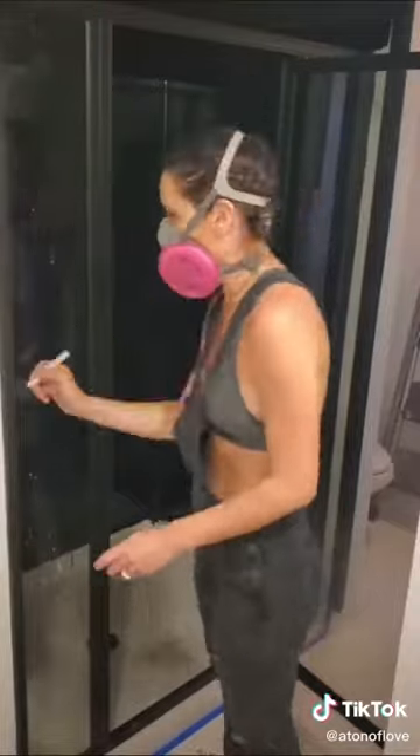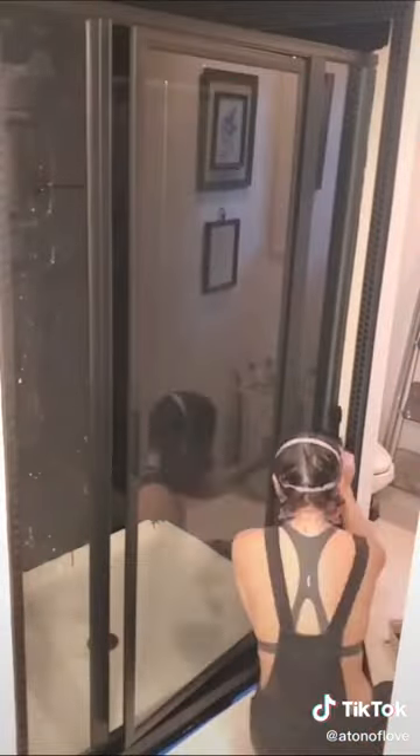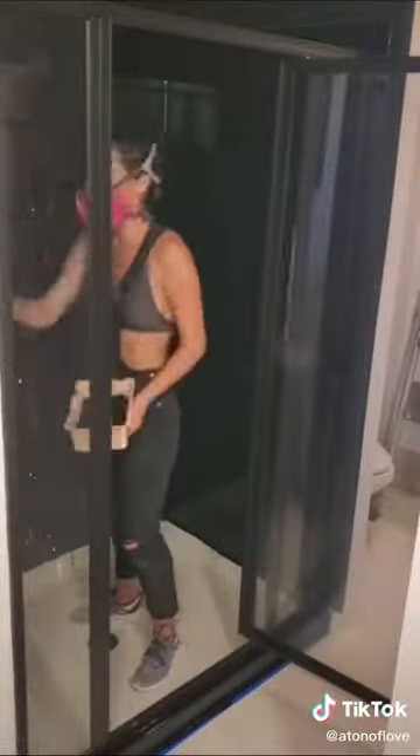There's a chemical reaction that happens — hence the respirator I'm wearing on my face — but I've experienced no peeling, no chipping. I've done this in multiple houses and I've used the white kit. This is the first time I've ever done a color and I am in love with it.